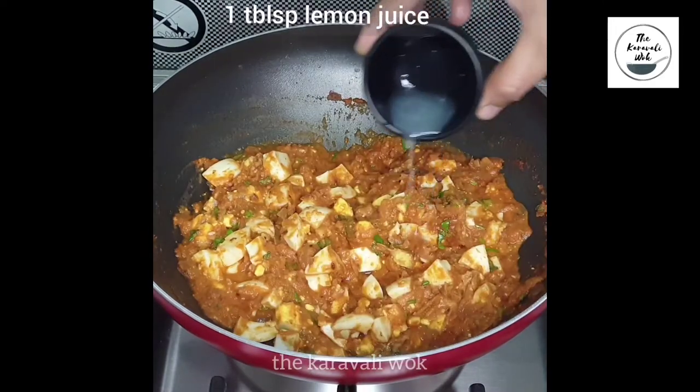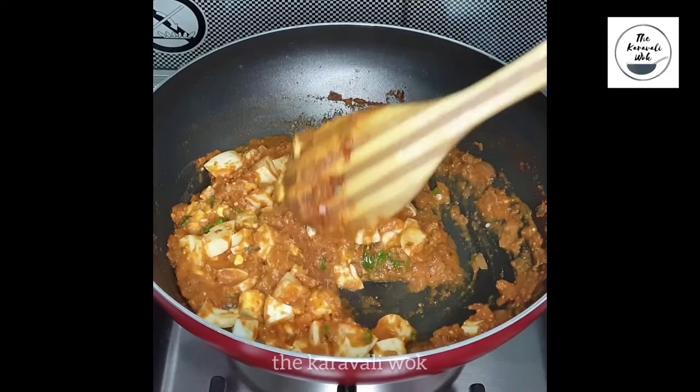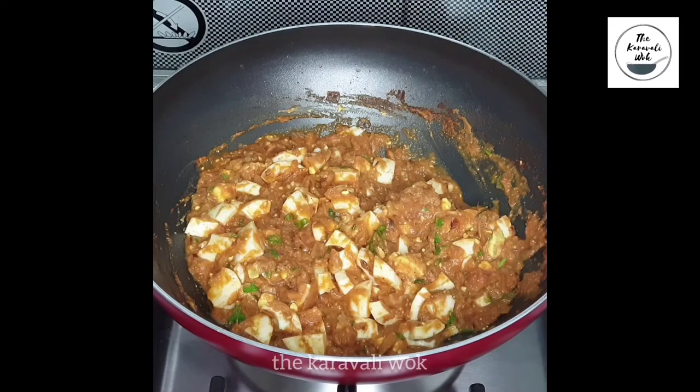Finally, switch off the gas and add one tablespoon of lemon juice. Mix it well. The masala is now ready — set it aside and prepare the pav.